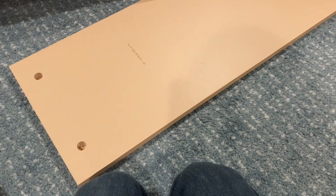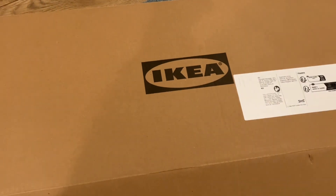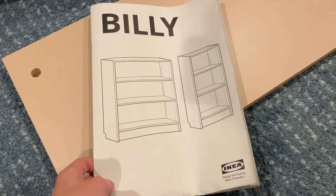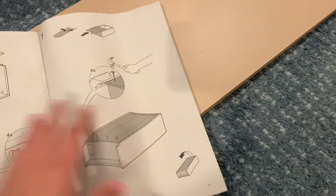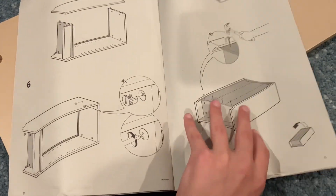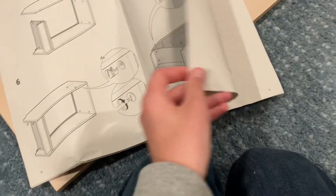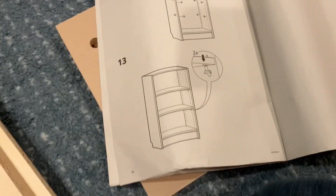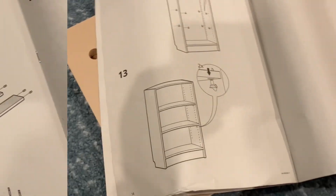What's up, all two of my subscribers! Welcome to a new series I'm doing: Cynical Bob Builds IKEA Furniture. As you can see, today we will be building a Billy bookshelf. Just skimming through the instruction manual — this could be a very difficult process. As you can see, it has 13 steps. But let's not waste any more time and let's begin.